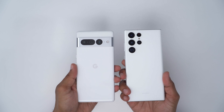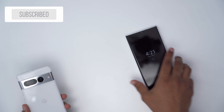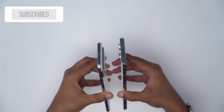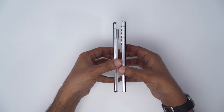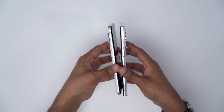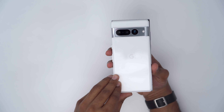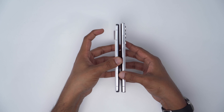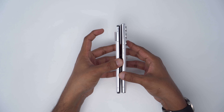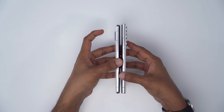If I compare that to my S22 Ultra, which does have the camera modules sticking out, you can see there's noticeable rocking there. Taking a comparison look at both phones, the S22 Ultra is just a little bit taller and a little bit wider as well. In terms of thickness, they're roughly the same if you don't factor in that camera module at the back, in which case the Pixel 7 Pro might be a little bit wider at the widest. But overall, pretty similar in terms of form factor.